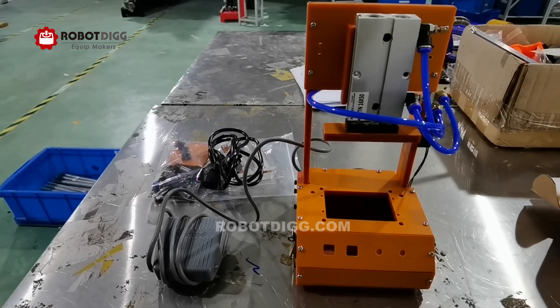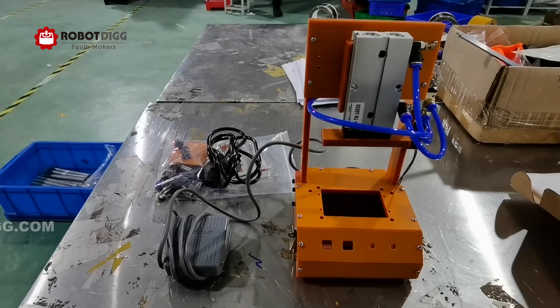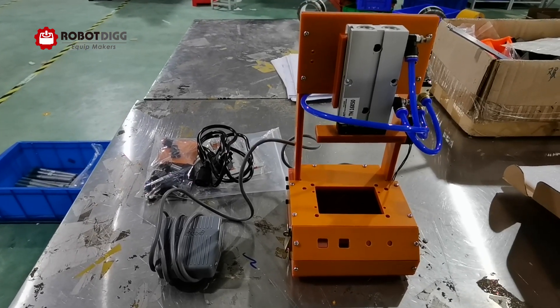Hi, this is Tiger from Robot League. Here you can see the PCB-A fix. Very simple fix.